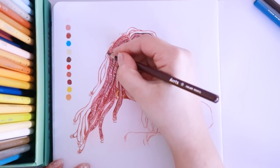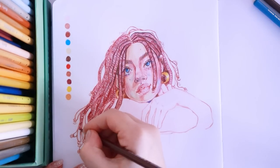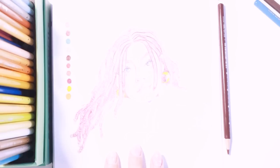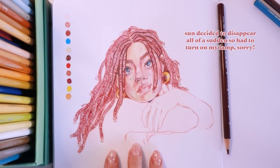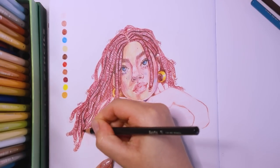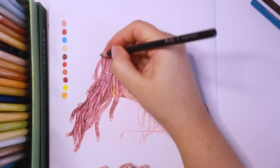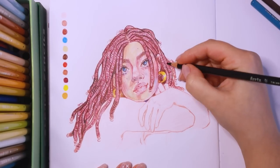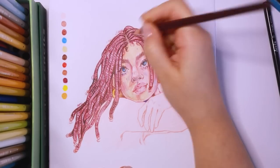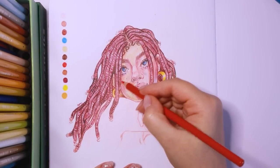I went back in and continued drawing the textures in her hair, adding all the little textures on her locks. Once I had filled in all of her hair I started going in with even darker pencils to differentiate all the different shapes and create more contrast within the hair, really making those shadows in between the different locks and the deepest areas of her hair stand out. At this point I started adding the final layers to parts of her face — the lips, earrings, and areas around her face that I wanted to be really dark — being a bit more heavy-handed to really get all that color onto the paper.